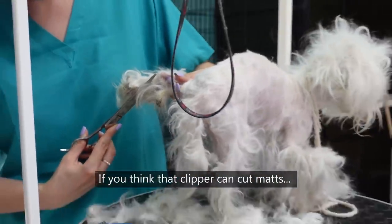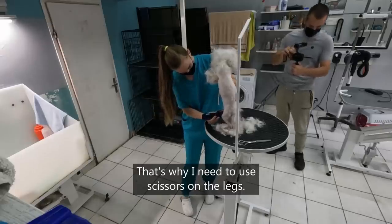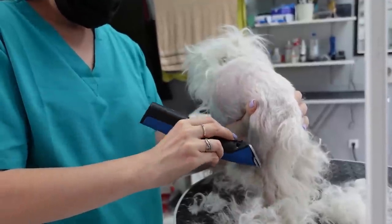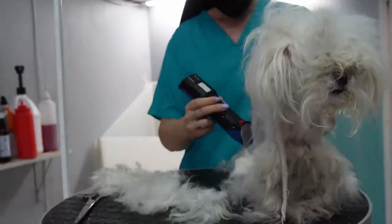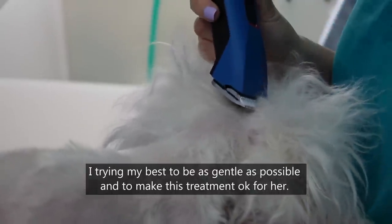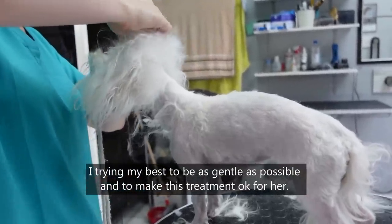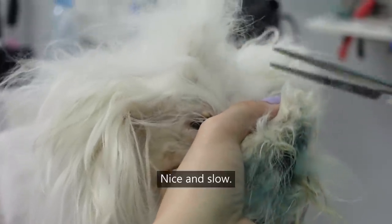If you think that a clipper can cut mats, you're wrong. That's why I need to use scissors on the legs. That poor dog is shaking — she's full of trauma. I'm trying my best to be as gentle as possible and to make this treatment okay for her. Nice and slow.